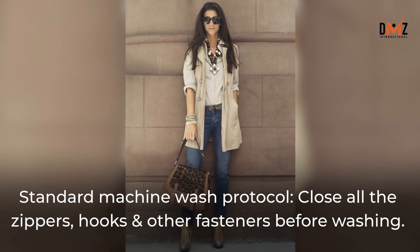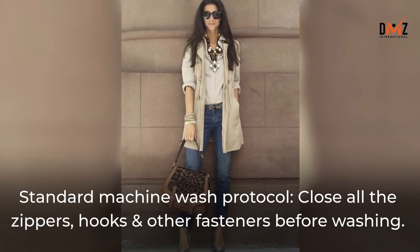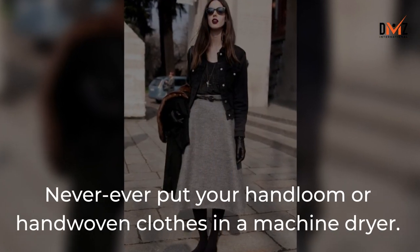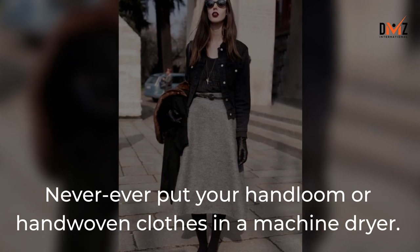Standard machine wash protocol: Close all the zippers, hooks and other fasteners before washing. Never ever put your hand-loom or hand-woven clothes in a machine dryer.